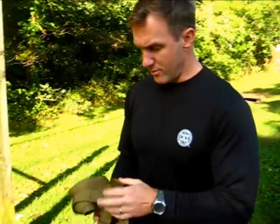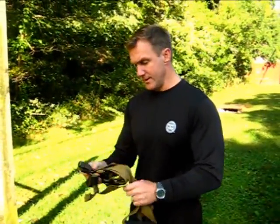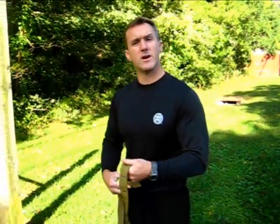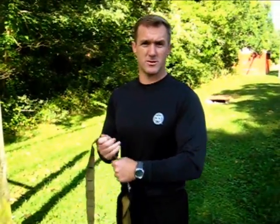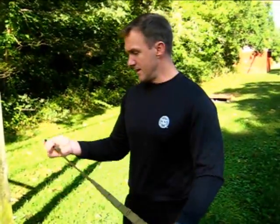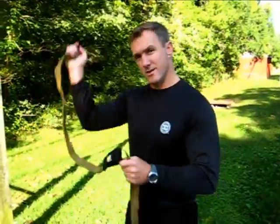I love this thing. I wrote an article about it on my website. They sent me one of these things to try out, and I actually got rid of about 400 pounds of weight equipment, a bench, a squat rack, and I replaced it with this thing. And I'm going to show you why right now.